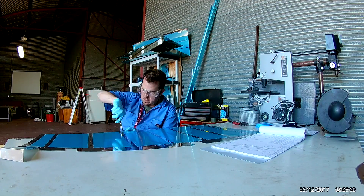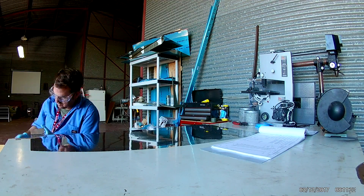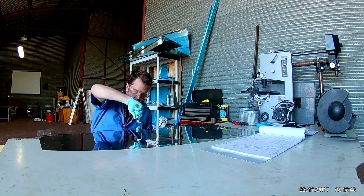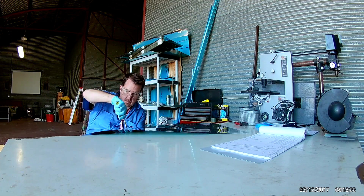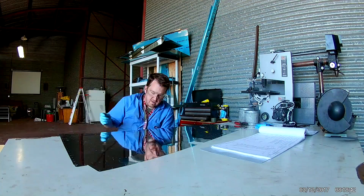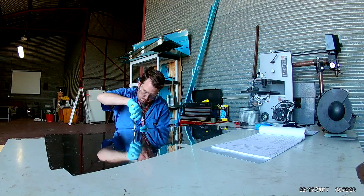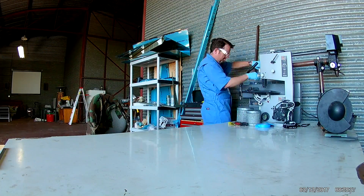And then you need to go and dimple, and then rivet. So it's over — roughly over a thousand actions per skin, just to deal with the rivet holes.